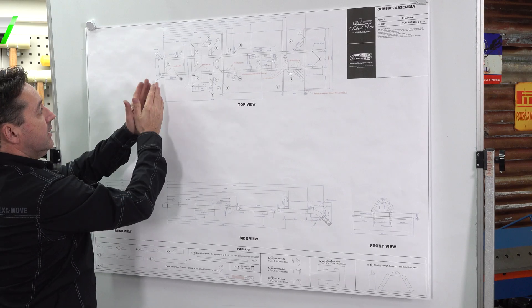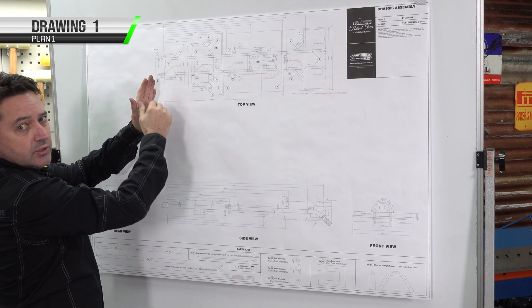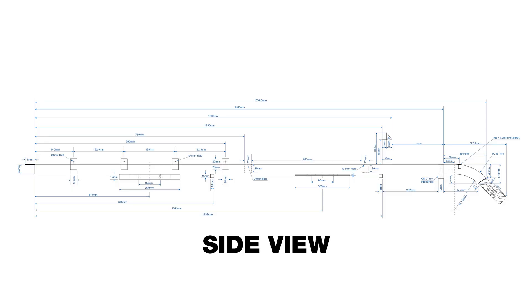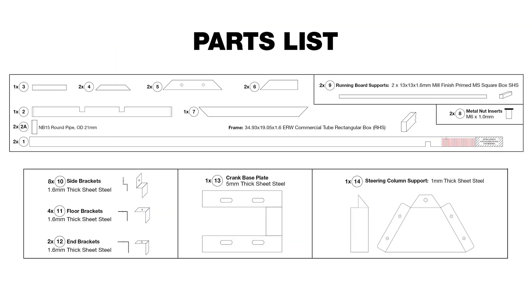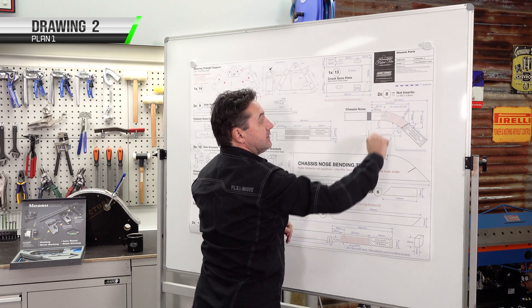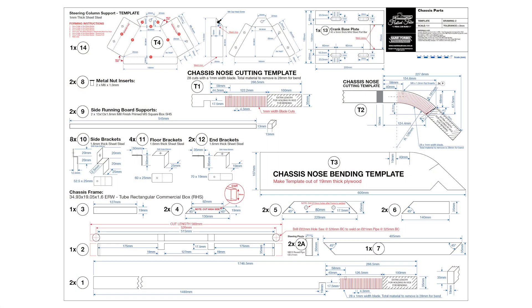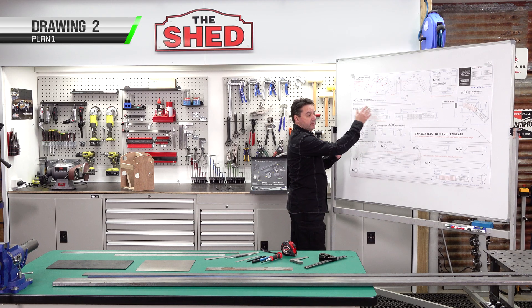The top view covers our datum point. From the datum point we construct everything forward so that when we're putting parts and assembly together, everything will fit squarely and in sequence. We have a side view, front view, rear view, and our parts list for today. For more detailed information we'll be referring to drawing two — it's done to scale with templates, lengths, widths, and measurements for all our individual chassis components. The plans may appear complex with a lot of pieces, however to keep it simple we're going to start with our chassis rails.